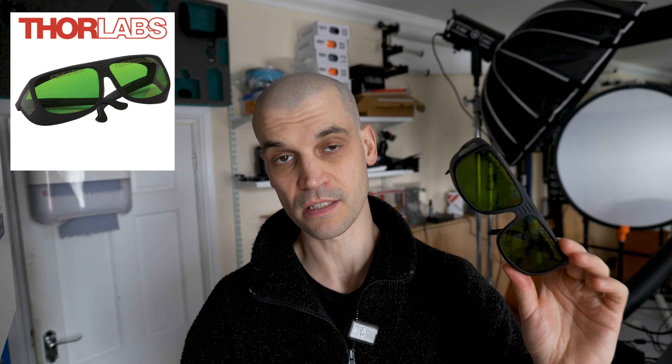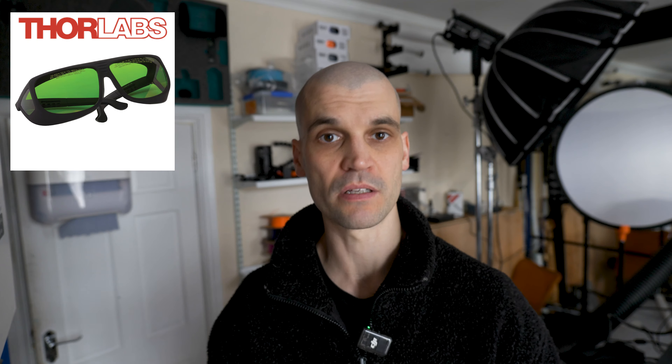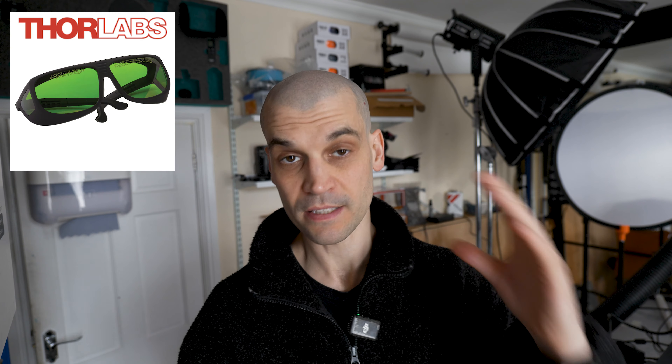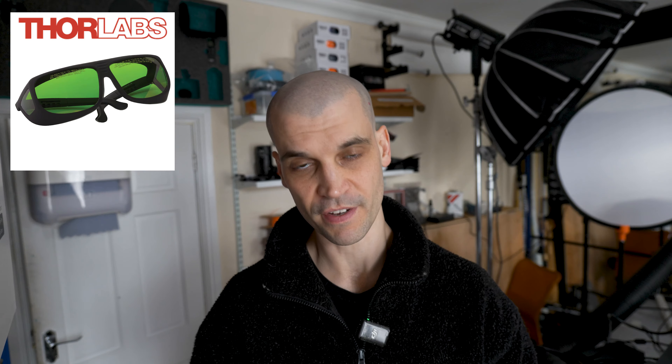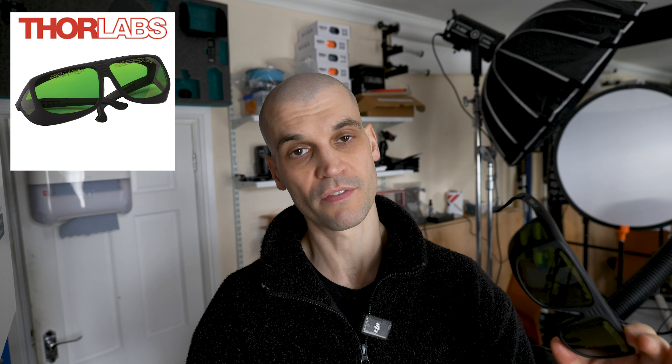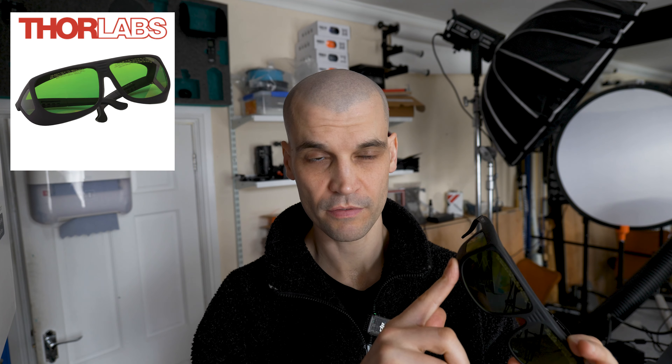I decided to pick up a pair of certified laser safety glasses. I never really liked the cheap green ones that come with laser engraver machines — the visible light spectrum is really compromised when you have them on. I actually had a close call because I was working on my laptop and, because the cheap glasses darken the room quite a lot, I took them off. The laser accidentally fired — it didn't damage my eyes, but it was a close call. After that I thought it's not worth the risk.